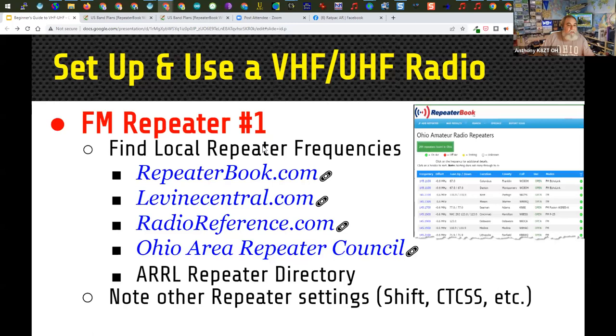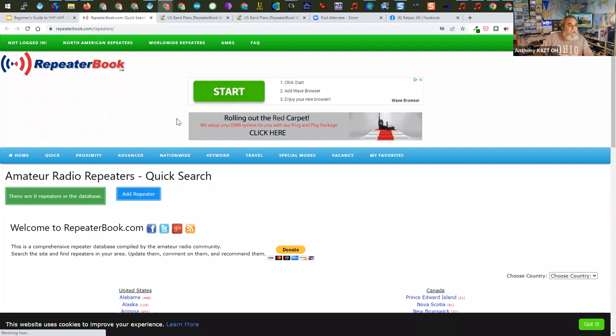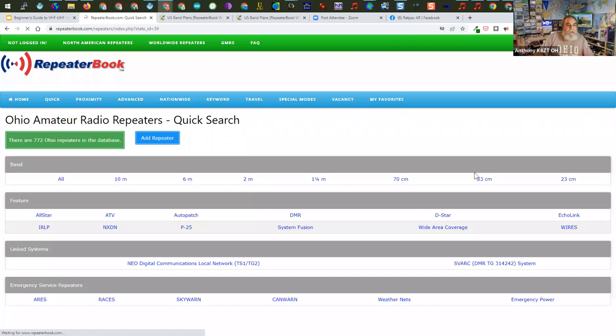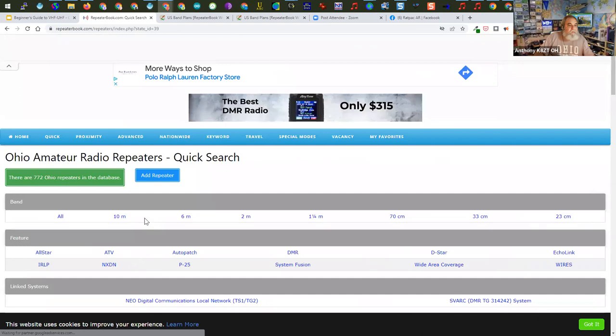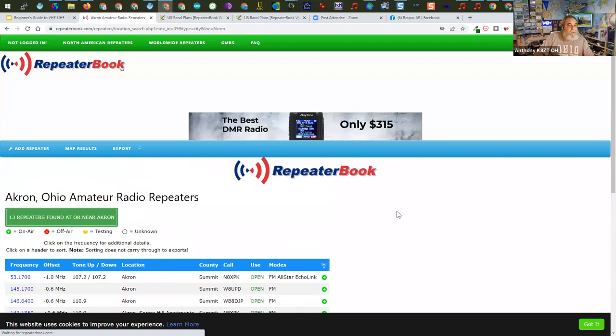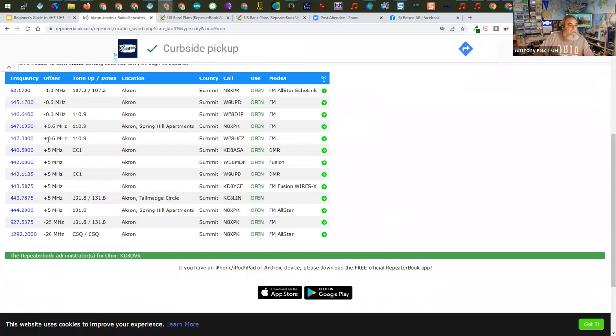To find a local repeater, use repeater books or online resources like therepeaterbook.com — you can search by state or city. Looking at the repeater listings, note the offset: is it plus or minus? A standard offset on 2 meters is 0.6 megahertz, but you need to check whether it's plus or minus. Also check if a tone is required — some require one tone, some two. Most repeaters in the Akron area use a tone of 110.9.